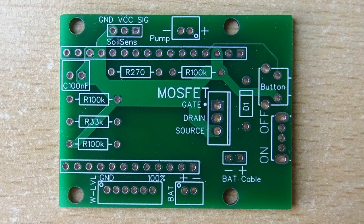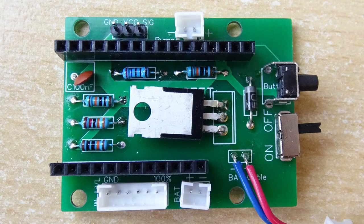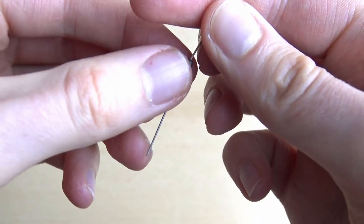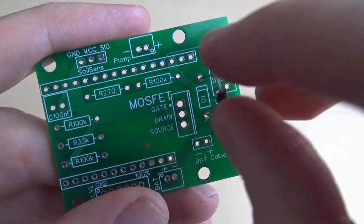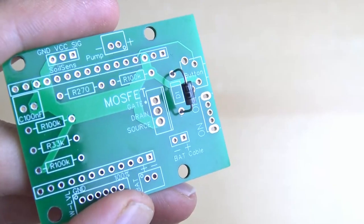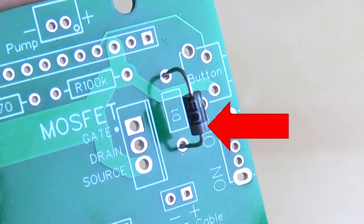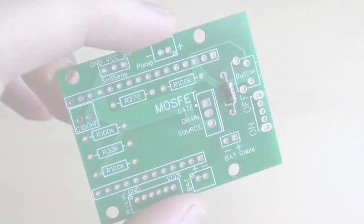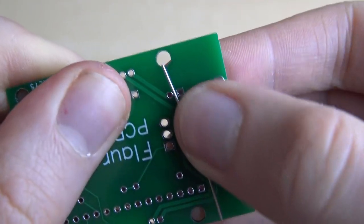The position of each component is marked on the circuit board. To keep the parts in place while soldering it's easiest to begin with the flat ones. Let's start with the diode. Bend the legs in a 90 degree angle and slide them through the holes next to the D1 label on the board. For this part the right direction is crucial, so make sure that the small marking on the diode is on the same side as the marking on the circuit board. You can also bend the legs on the back side so you can lay the board flat on your table for easy soldering.